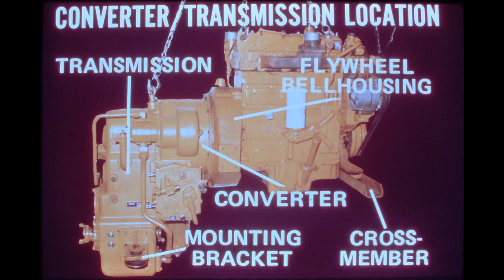If desired, the converter transmission can be removed from the vehicle by itself after being separated from the engine at the bell housing.